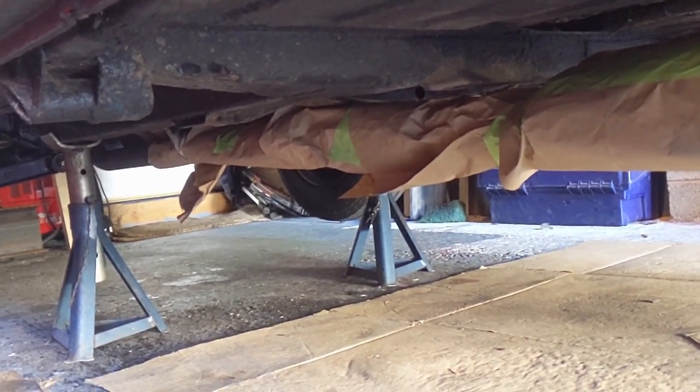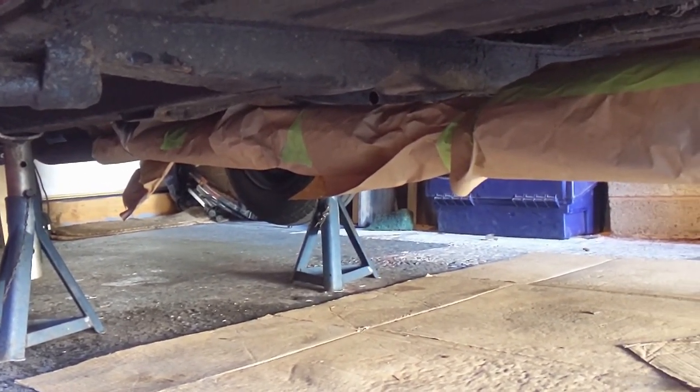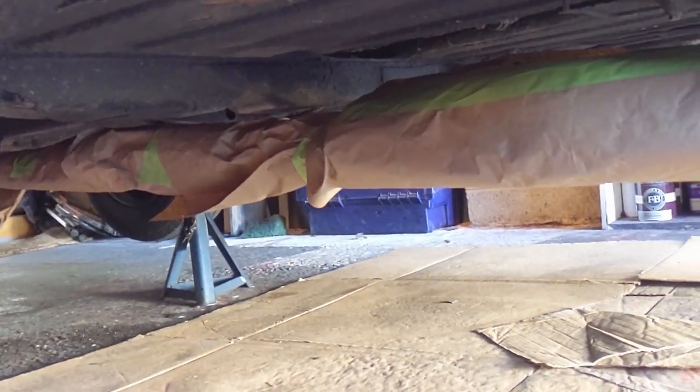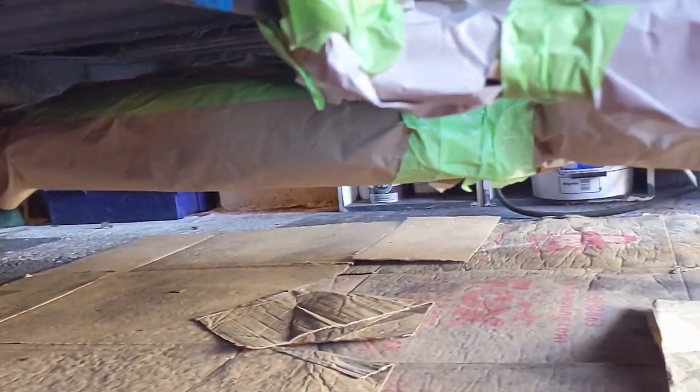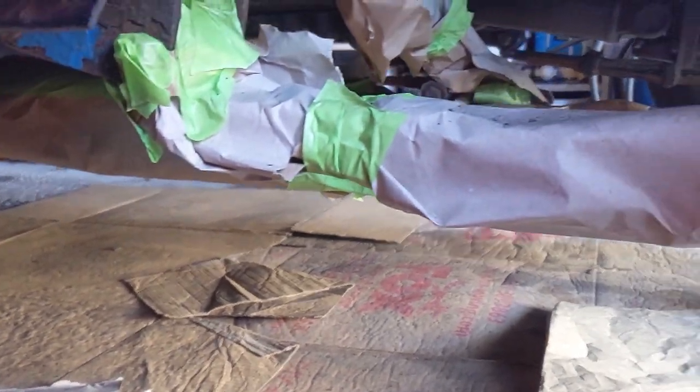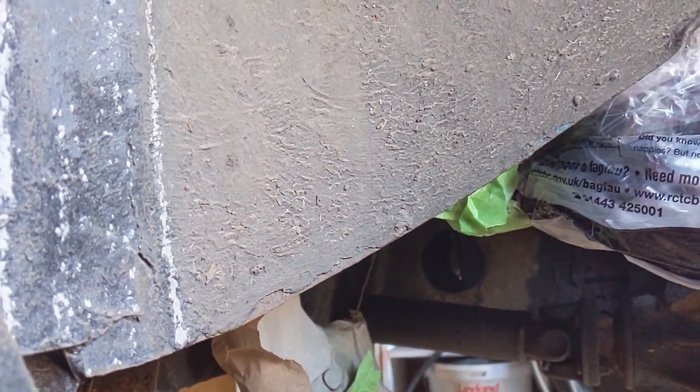My plan is to cover up the bits I don't want to paint - for example the exhaust, the suspension, the brakes, the wheels and the bolts - and then paint the rest.